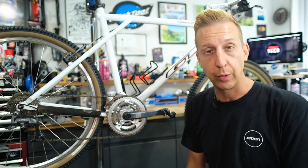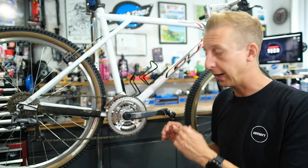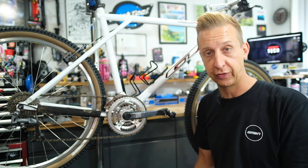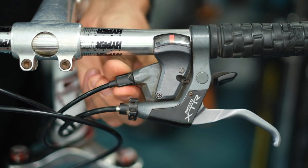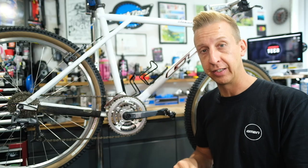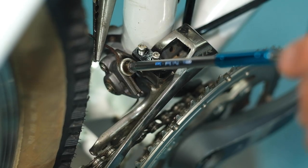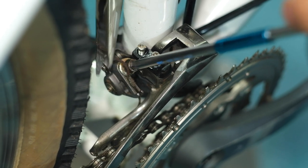We're going to have a system reset, which means releasing any tension that's on the cable, and start fresh to make sure it works really well. If you need to change the inner cable, now is your opportunity, but we're just going to stick to adjusting it in this case. Go up to the shifter, turn the barrel adjuster clockwise — that's your left shifter on the handlebars — turning it all the way into the shifter will remove any tension that's been added to aid shifting. Next, shift into the smallest chainring, and then undo the cable clamp. The derailleur is then completely neutral, not influenced by any cable tension.